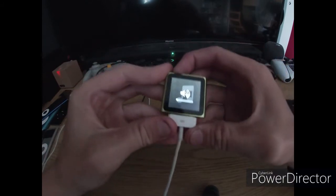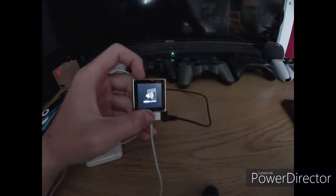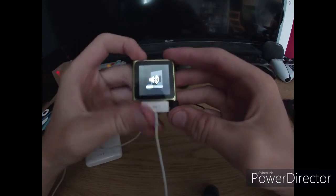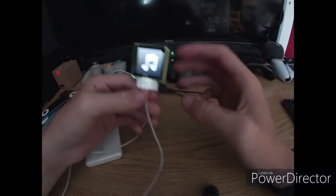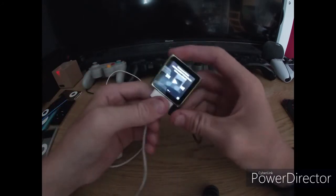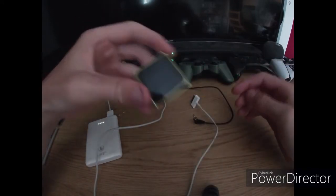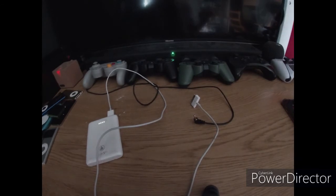Maybe if I plug in auxiliary — there we go. Yeah, plays music, just like all the others. Full touch screen. Really nice iPod.